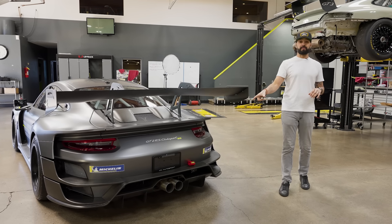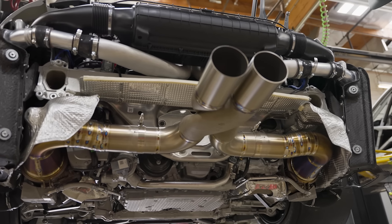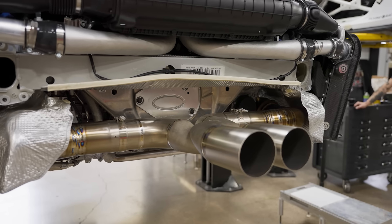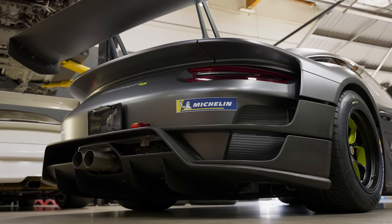The exhaust system saved about 14 pounds. We went with a larger 3.5-inch titanium system, full hand-built, with our 3D printed X section — very similar to what we've always run at Pikes Peak. We just had to reconfigure the tips a little bit for this lower apron with the bigger diffuser.